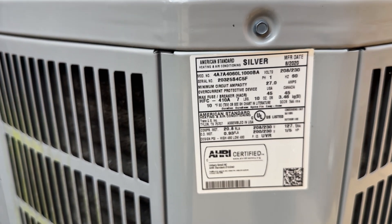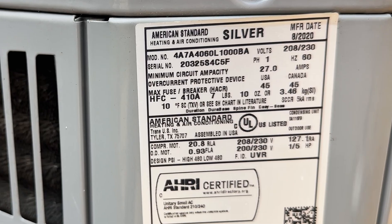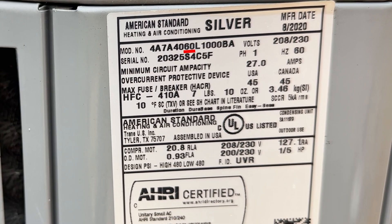When it comes to knowing which soft start to buy, you can look at your AC's model number. On American Standard units, these middle numbers will indicate the unit's BTU. Divide this by 12 and you'll get your tonnage.